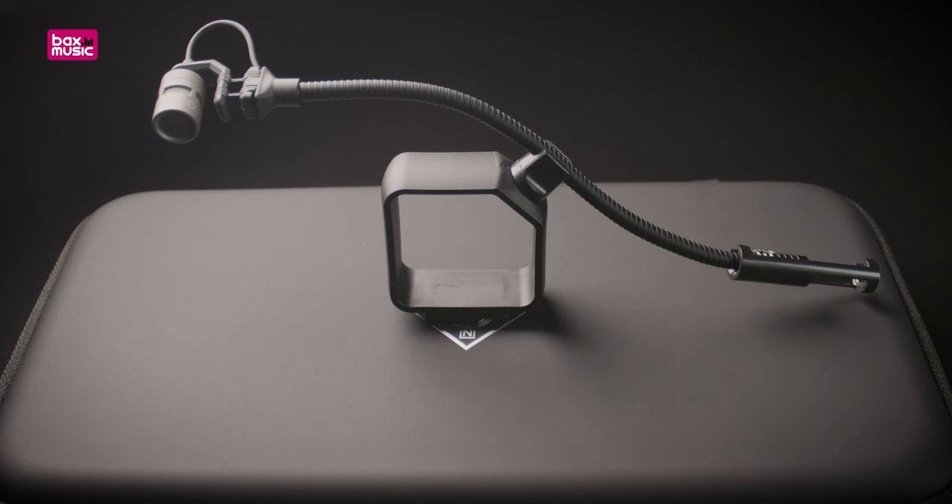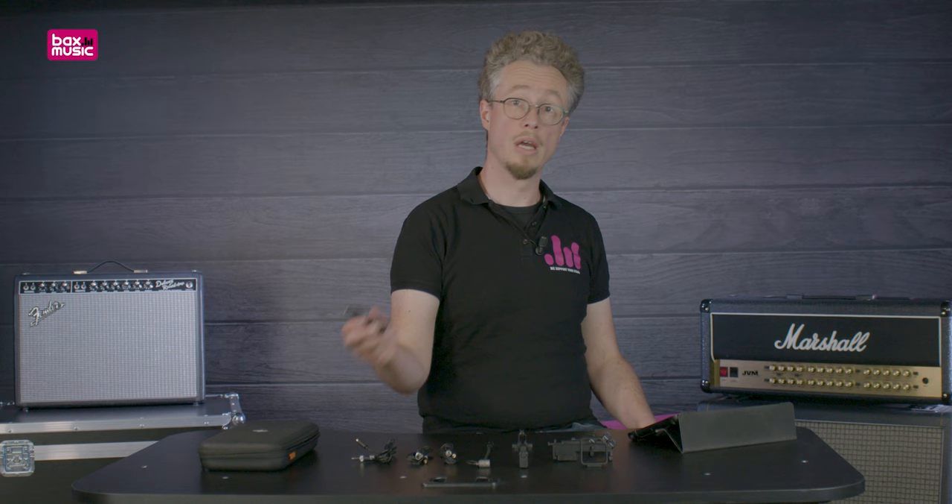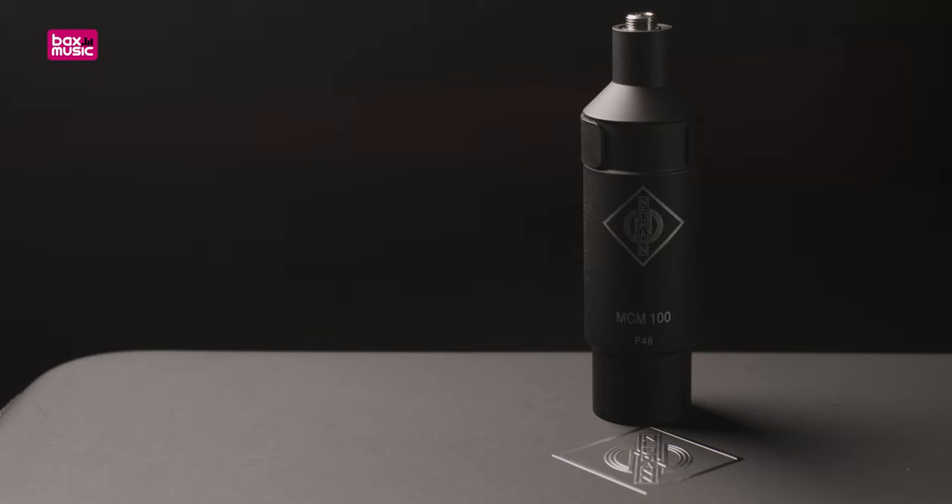Every MCM114 set comes with a MCM100 XLR output stage, and this lets you connect the microphone directly to a mixer or to an audio interface.